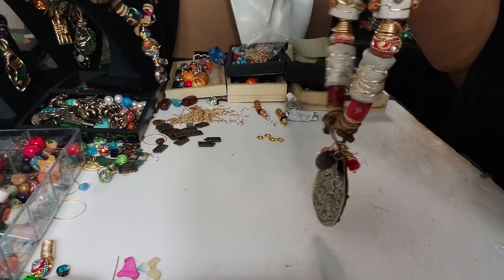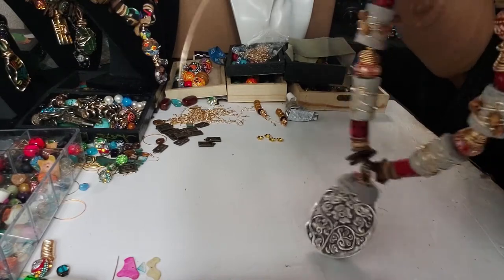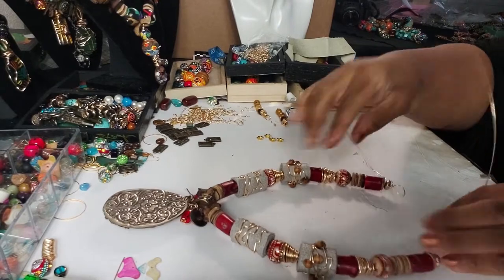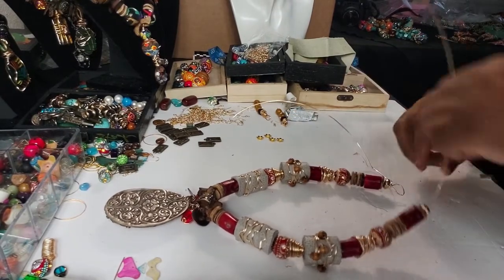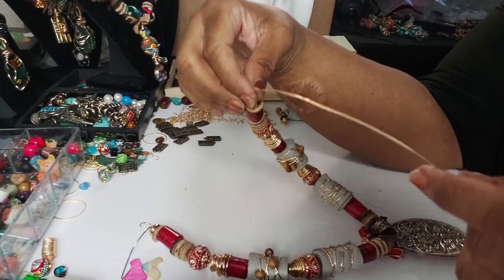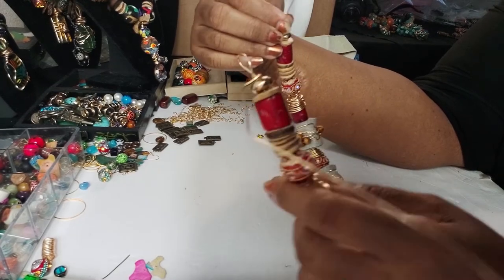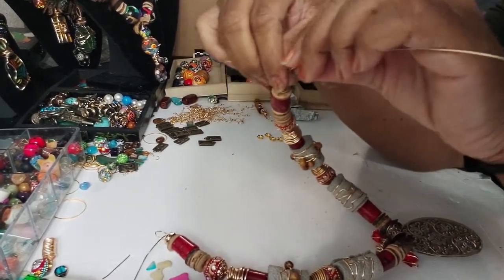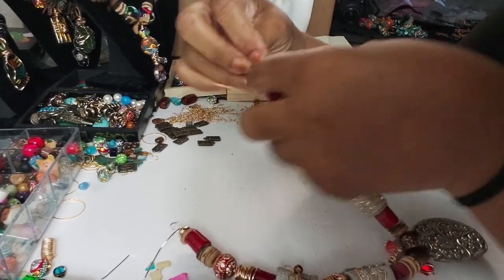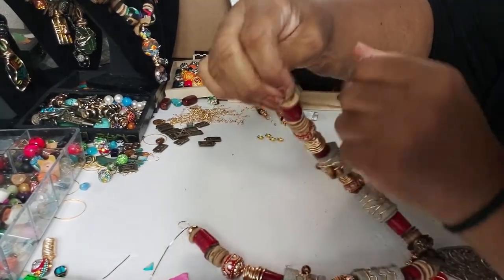I'm gonna close this off with my finger so I can wrap the other side. I'll lay this down. I have the other side already wrapped off so that the beads don't fall off when I begin to close off this side. I'm basically just gonna bend the wire like we always do — take the wire, wrap it around, like so.